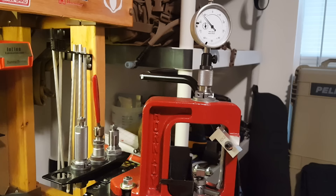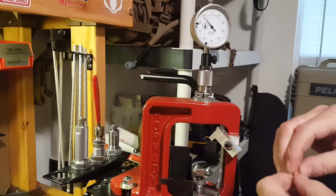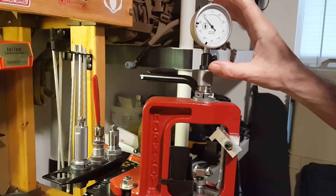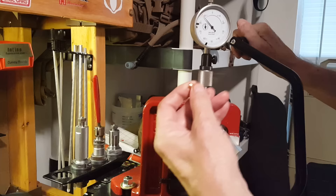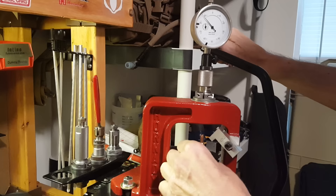Now the bullet uniformity gauge — this thing really does have a bunch of functions. The bullet uniformity gauge allows us to determine if the bullets in a particular batch are all the same, measuring from the base to the ogive. We don't have to change anything from the case comparator setup — we've got the blank contactor and spring in place. I'm going to take the setup gauge, put it in the shell holder, then put a bullet in upside down — point down, base facing up — and raise the ram.